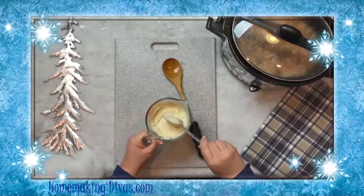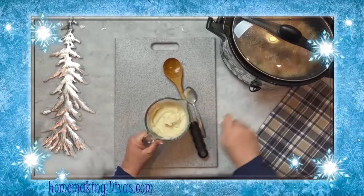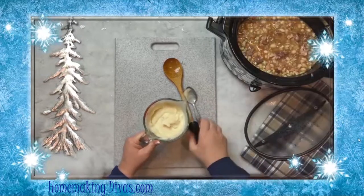Add the potatoes back into the slow cooker and let the vegetables cook for about 30 to 60 more minutes.